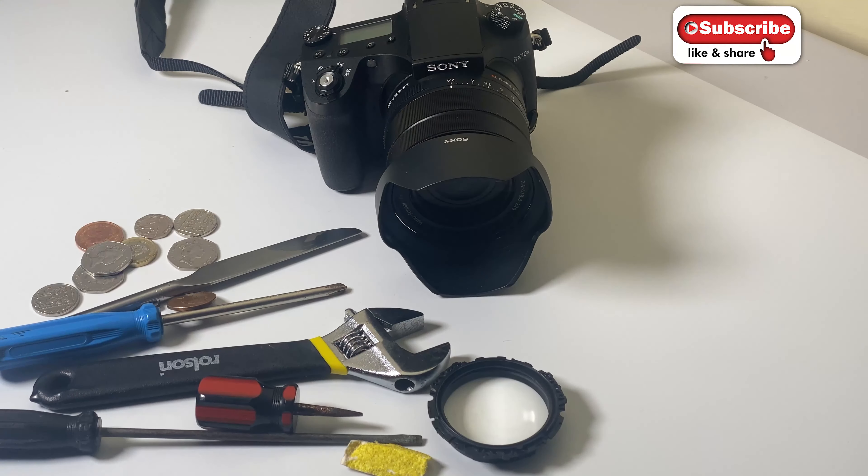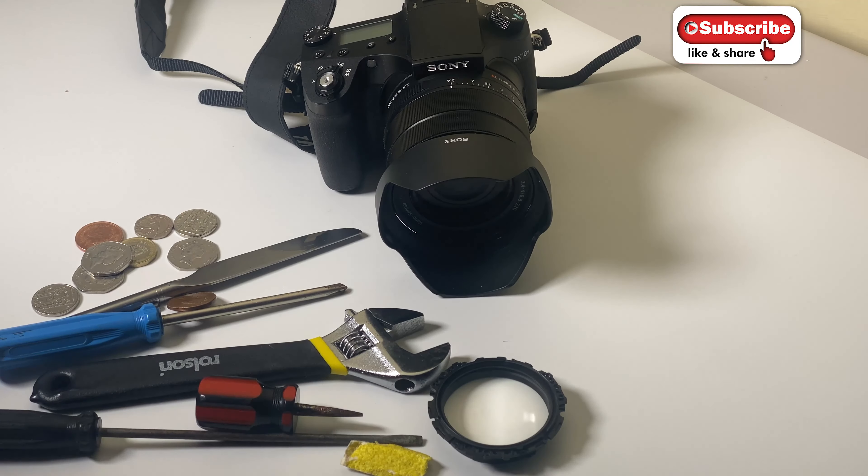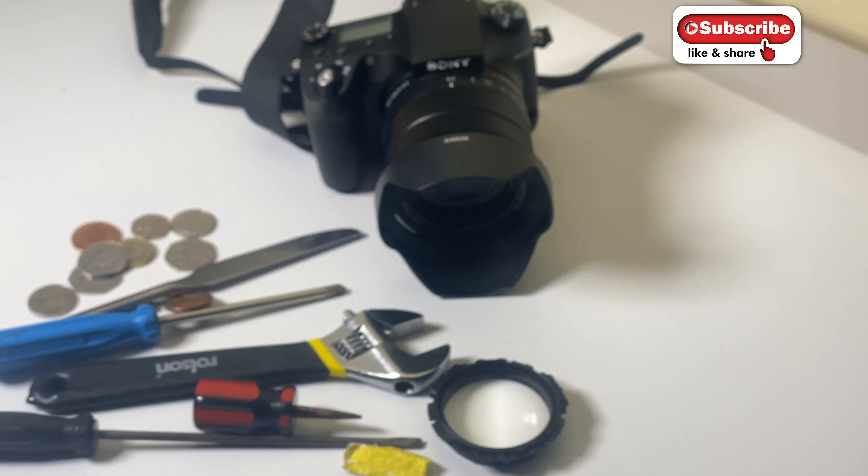A bit of sandpaper, a screwdriver, banging it, scratching it, even a wrench - some money - how much abuse can it actually take before it really starts to show up in photos? That's what I'm worried about. Do we really need a UV filter? The only time I've ever really come across a UV filter actually saving my lens was when I had the 50 to 500 back when I had the Konica Minolta and the 7D - around 2005 - and I was down on the beach and a seagull dropped a stone.